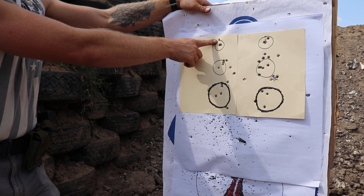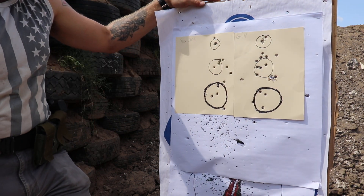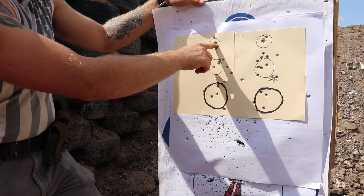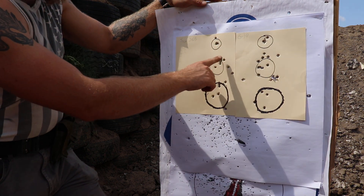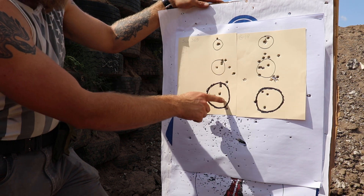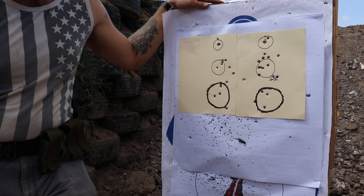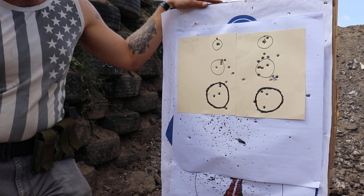That one I knew was too high — that was just the distance, not being used to the gun. But then putting it in boom boom boom boom, and these are from all the way back. That stretch back was probably 15 yards. I'm really surprised — I'm happy with it.